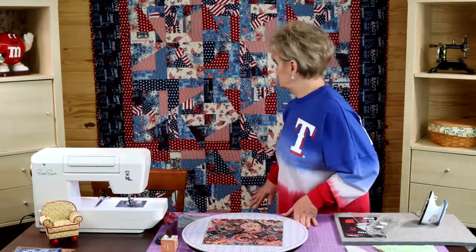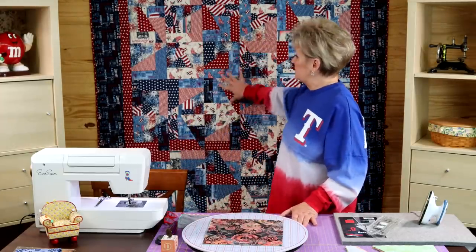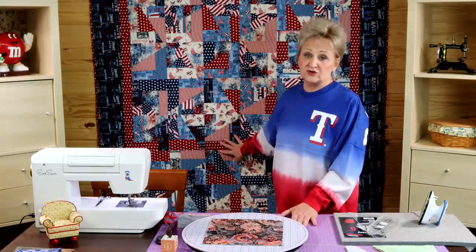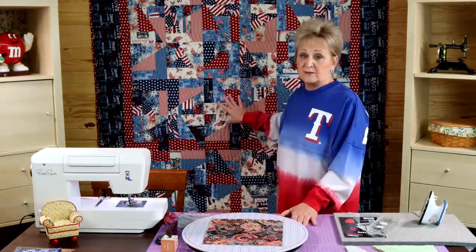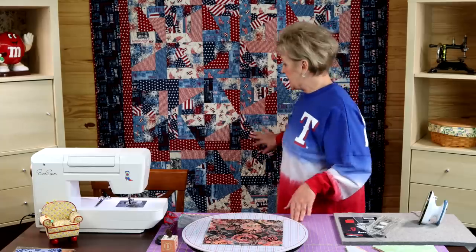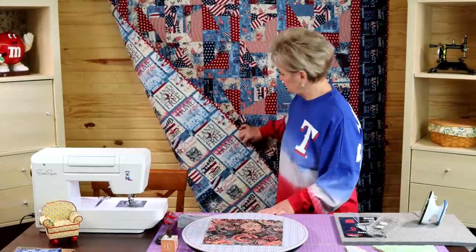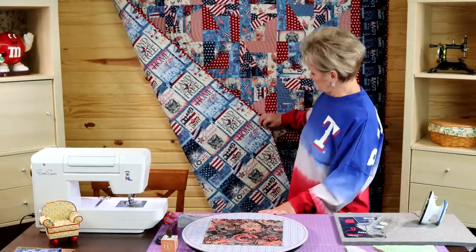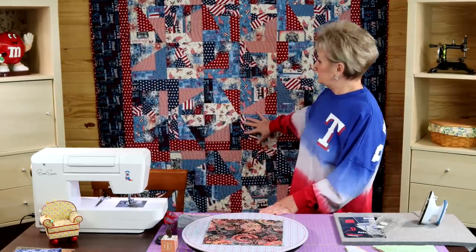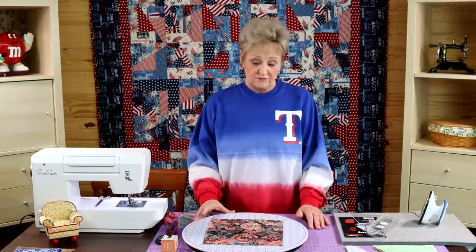I want to show you the quilt. This one behind me is made from a collection of layer cakes by Thomas Treasures, and it is a beautiful way to do a patriotic quilt, a Quilts of Valor. And look at the backing on this quilt — isn't that beautiful? Your quilts are going to look any way depending on how your layer cake is. If you love your layer cake, you're going to love your quilt.